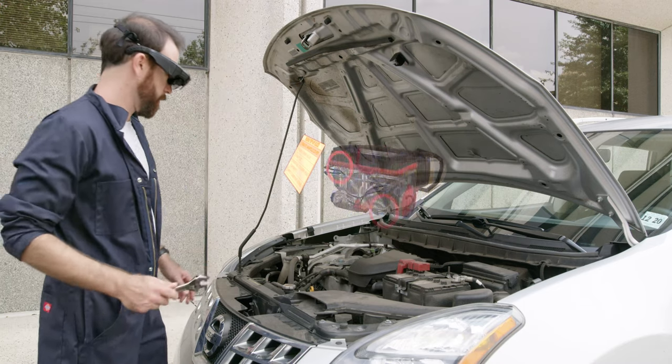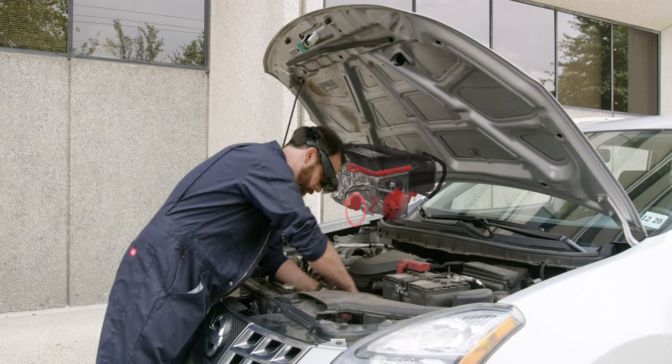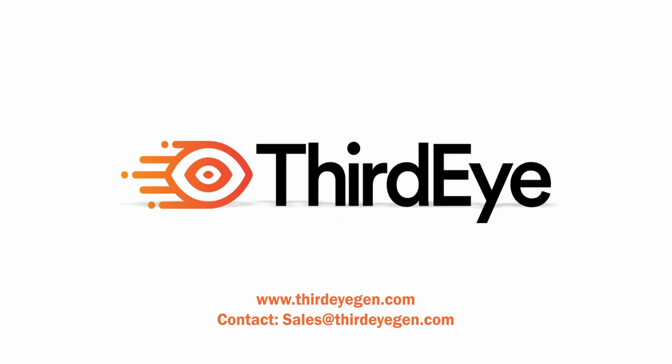Overlay step-by-step instructions onto a real-world device — for example, instructions on how to fix a specific machine. Visit ThirdEyeGen.com and contact sales at ThirdEyeGen.com for more info.